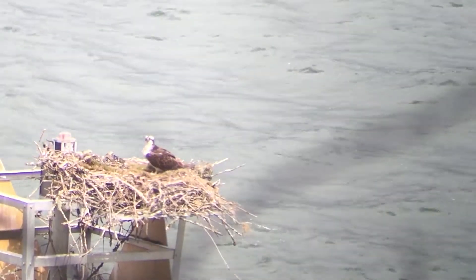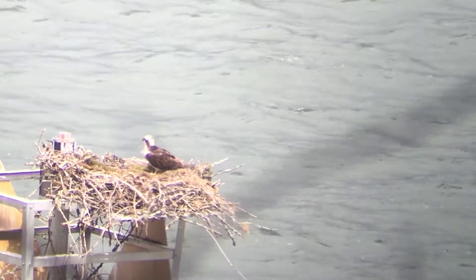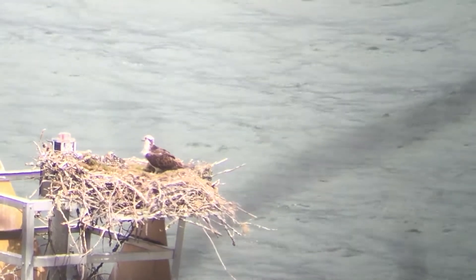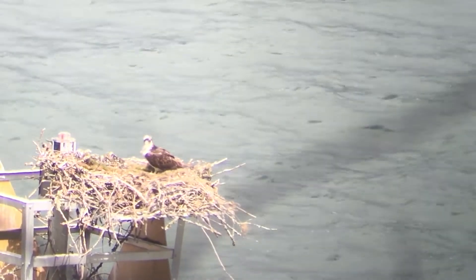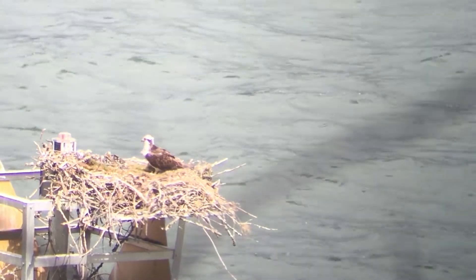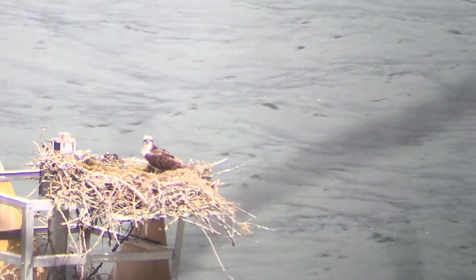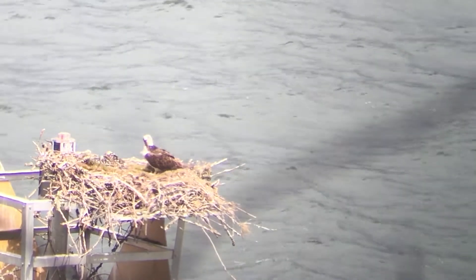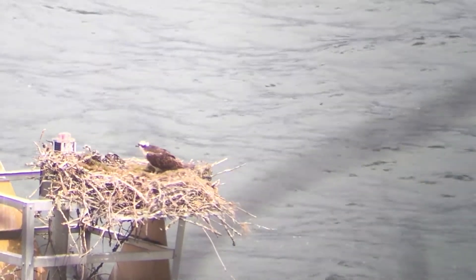The babies have started to do some preening, which we saw one of the parents do a couple weeks ago. Right now you can see the baby on the left working at those feathers, and I'm wondering if what they're doing is getting some of the dead debris off of the growing feather. As the feather grows in, that blood shaft dries up and then little bits of either blood or the sheath start to come off.